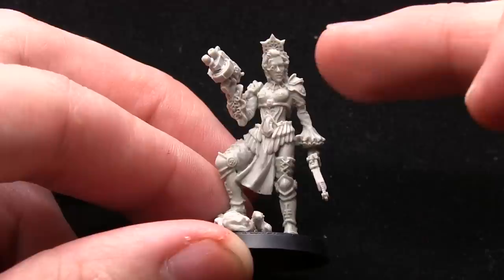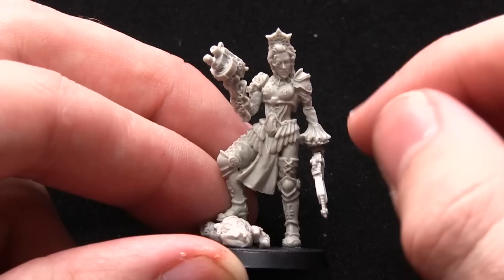Overall the miniatures are very nicely detailed. There's some nice iconography, such as the eagle wings there, and it kind of reminds me a little bit of some of the Sisters of Battle miniatures — this kind of head piece that she's got going on there, and also slightly vampire-ish as well.